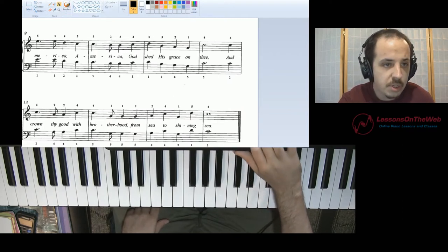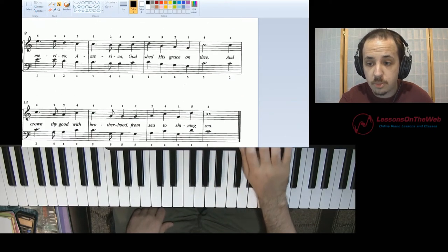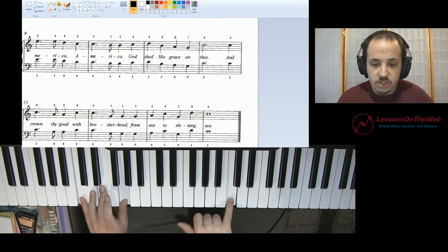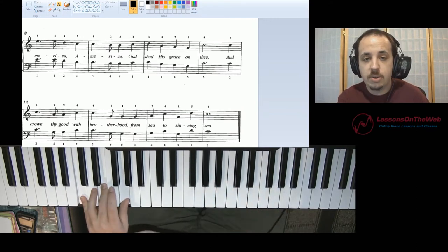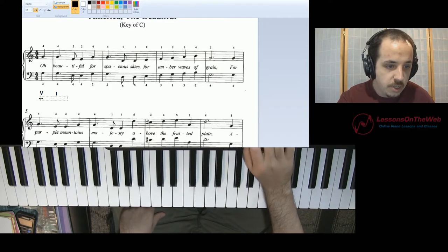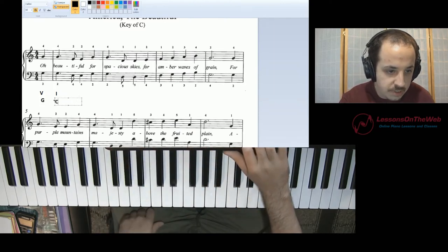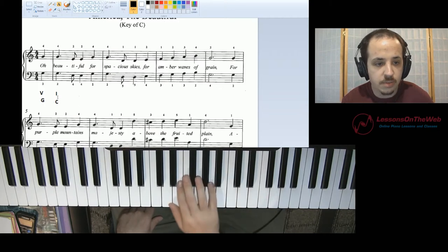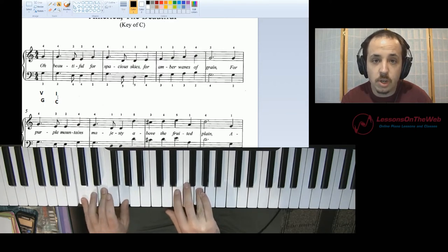So instead of playing this middle C that they have written here in the left hand, you're going to play a C chord. You should know a lot of your major chords — a C major chord is going to be C, E, and G. You'll end the song like that. Now with your left hand, you're going to play a chord — whatever chord is designated there at the bottom. You could write your V chord as G major, and then this is a C major chord. So far we have V with our pickup measure note, and then to I there. That sounds pretty good so far.